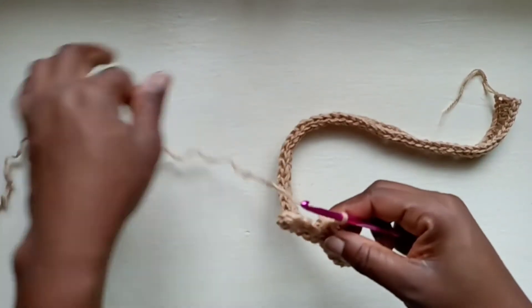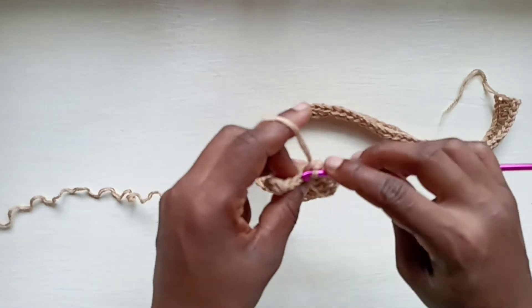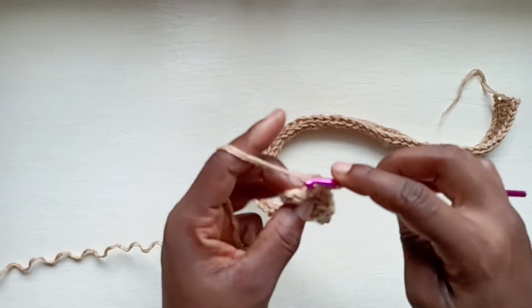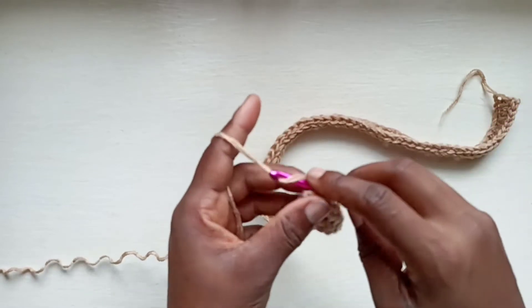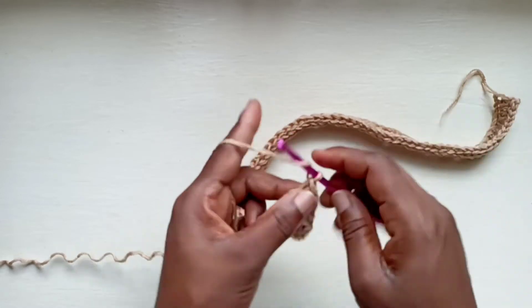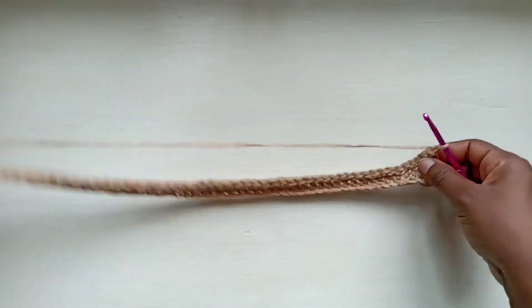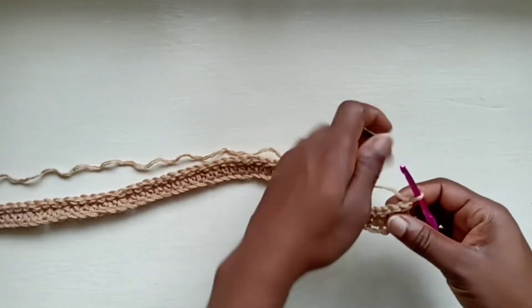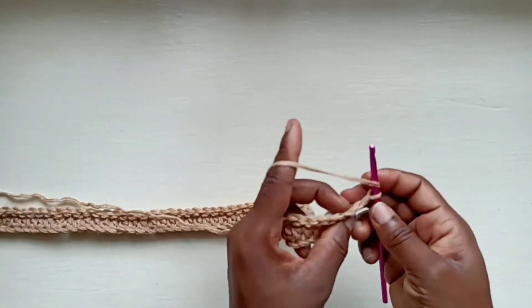I've got a few more stitches to work my slip stitches into, and we'll just finish those together. And into the last one, just like that. Do a chain up of 1 and turn. If you look at it like this, you're going to notice that we're starting to form the ribbing — the ridges of the ribbing.